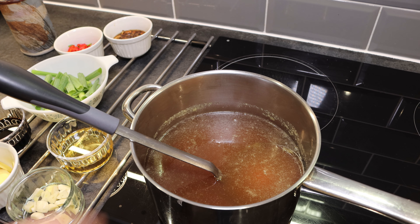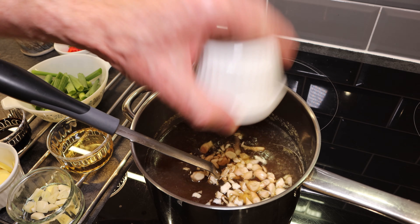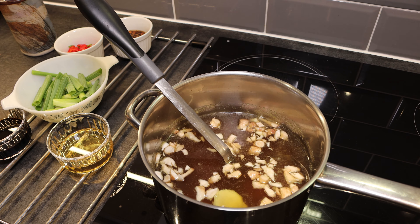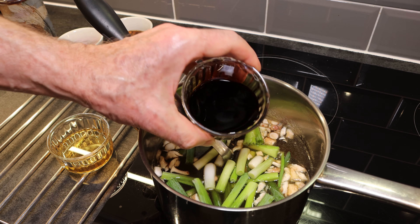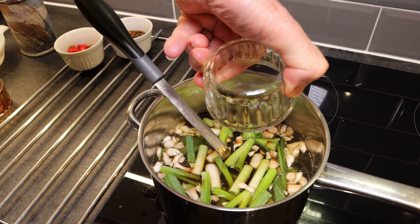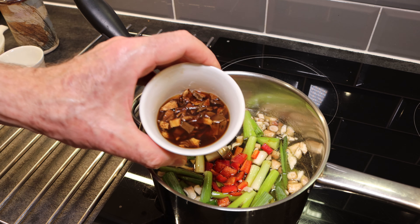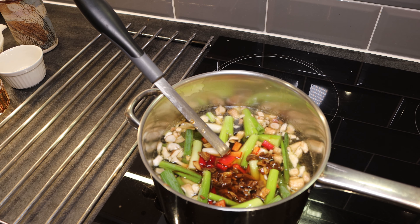To make our ramen broth, we've put the 1200 milliliters of chicken broth onto the stove on a medium heat and we're going to start adding the ingredients. We've got our shiitake stalks, garlic, sliced fresh ginger, spring onions, 60 milliliters of dark soy sauce which will add a lot of depth of flavour, 60 milliliters of mirin, half of our fresh chilies, and finally our reconstituted wild mushrooms together with the liquid. We want to bring this up to a simmer and let it simmer for 25 minutes.